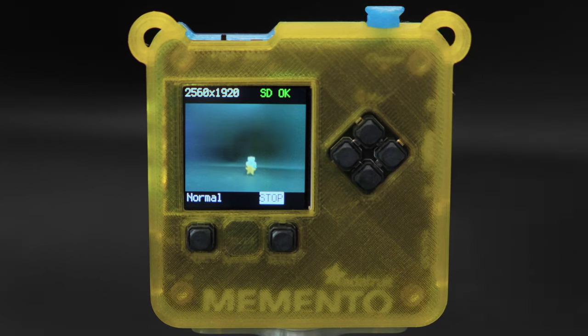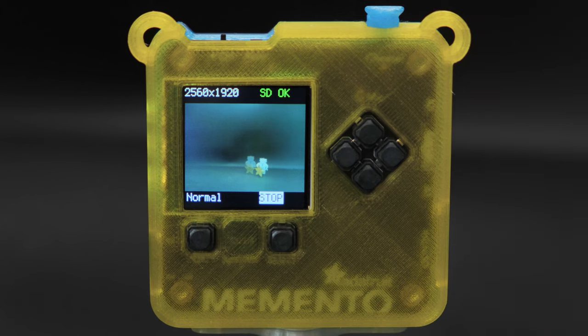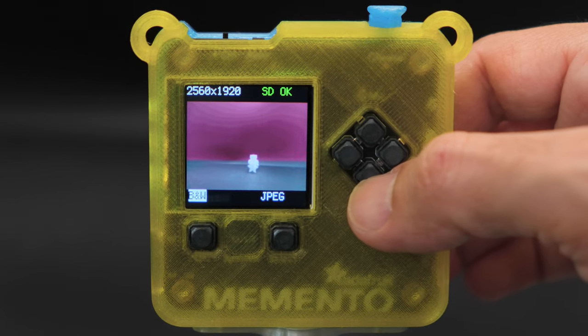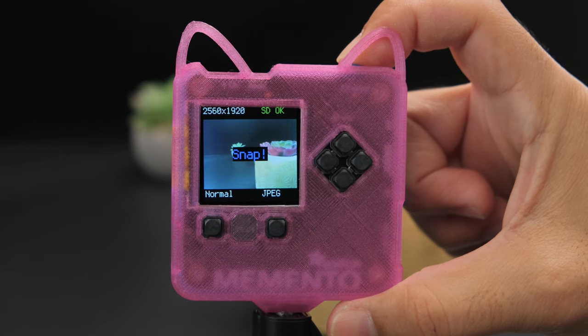It comes preloaded with software demos. Here we have an onion skinning feature for making time lapses, and you can switch between colored filters with the user buttons. Press the shutter button to snap a picture in your preferred resolution of choice.